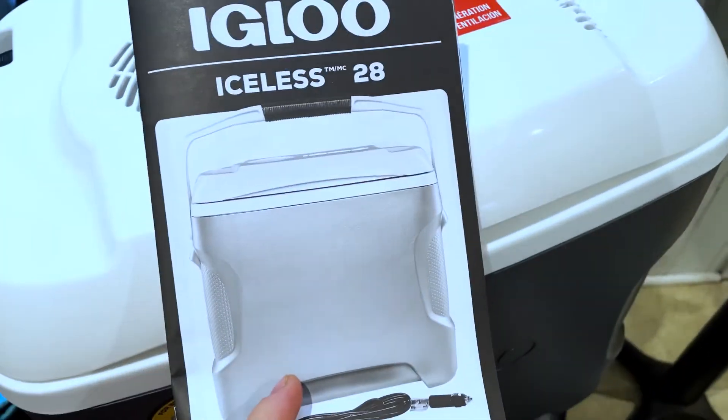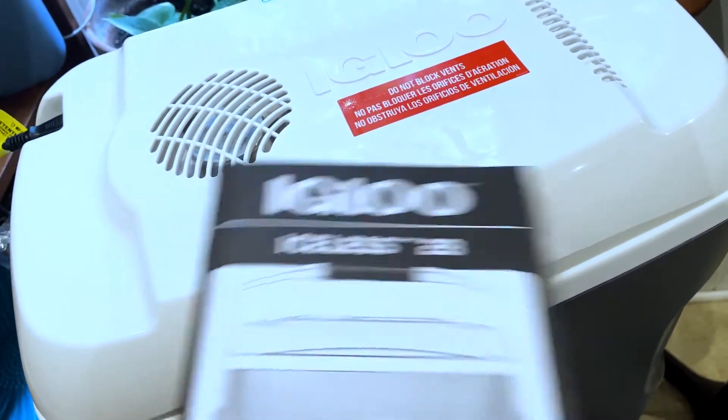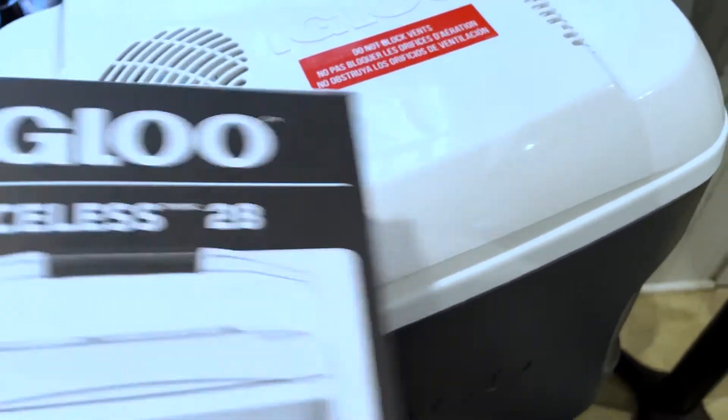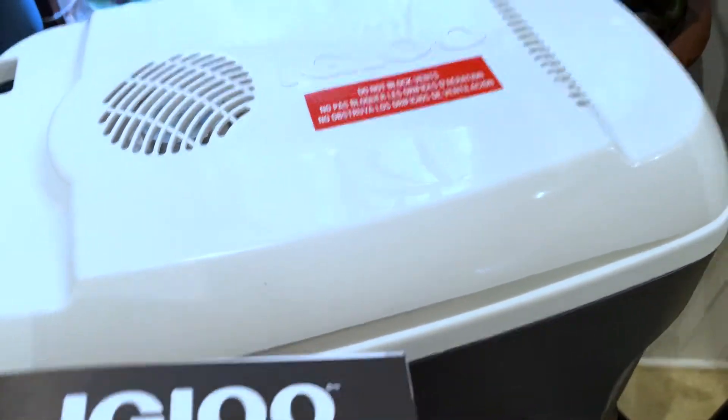Just going over the safeguards here — nothing too complicated. It does say don't put warm food in there because it takes longer to cool down. Put cold stuff in so it doesn't have to work as hard. The best process is: put cold food into a cold cooler, don't put warm food into a cold cooler.